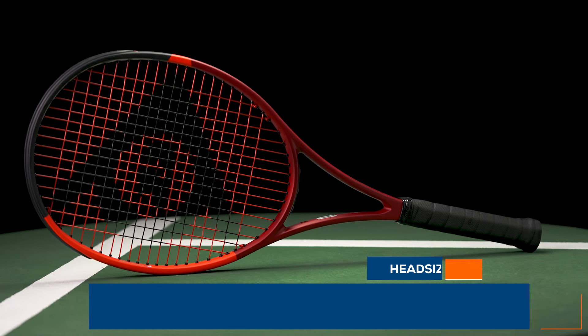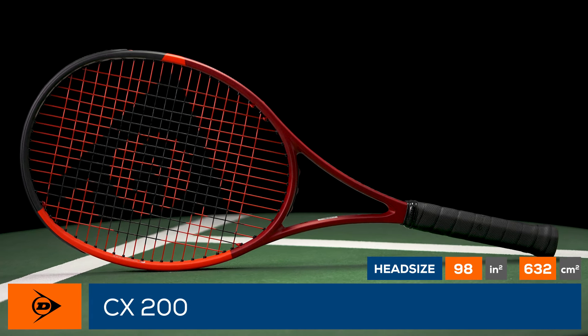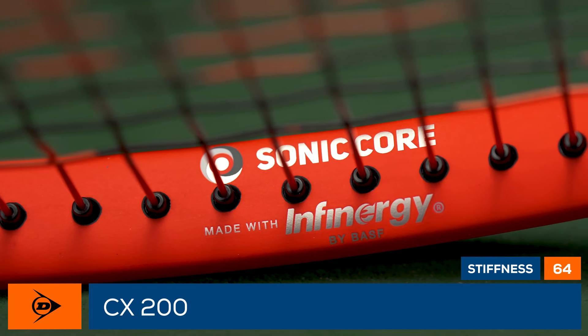Welcome to the Tennis Warehouse Racket Review of the Dunlop CX200. For 2024, Dunlop reshapes its classic CX200 with a new frame mold. The update features a more box beam shape below the 10-2 axis for enhanced stability, control, and feel. Other changes include Power Grid String Tech Plus for wider cross-string spacing for spin and power.